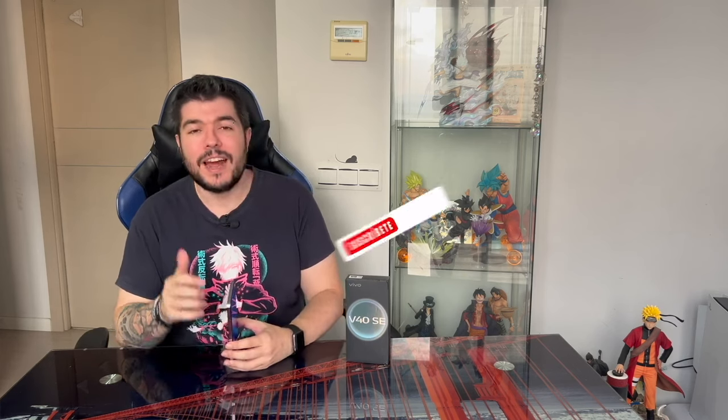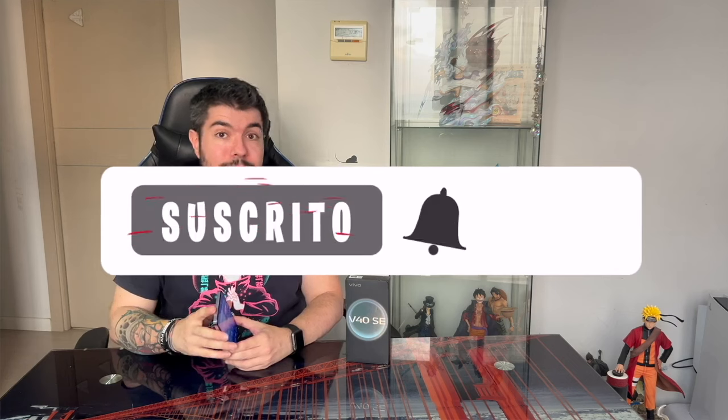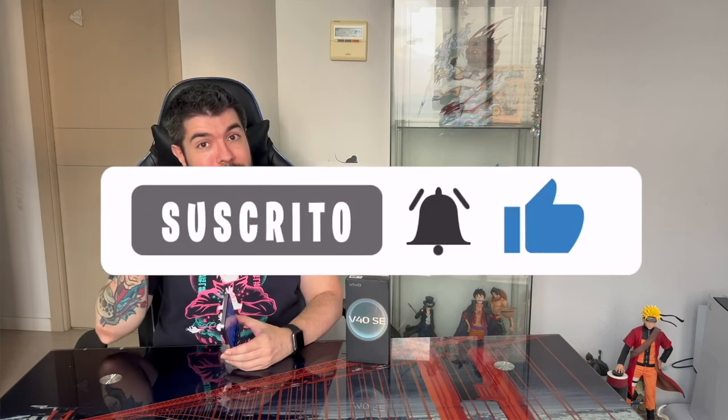Well guys, that's the end of the review of the Vivo V40 SE. As always, if the video has been useful to you, don't forget to leave me a good like, which is super important, as well as subscribe to the channel and click on the bell so you don't miss anything. Bye for my part, and until the next video.